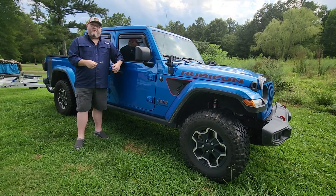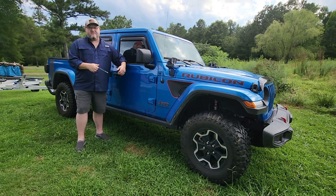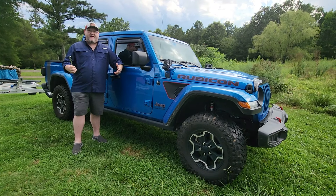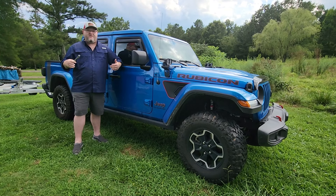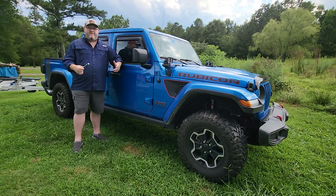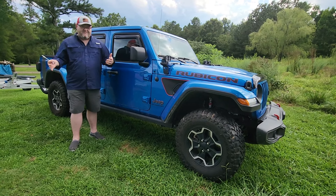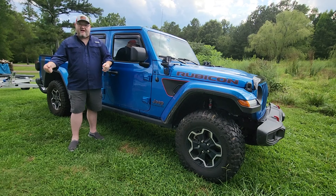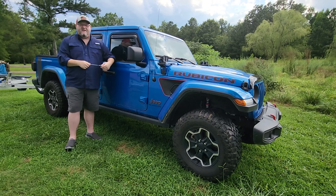Over the past few years you guys have seen me go through several kayak trailers on my channel. I even built what I thought was my dream kayak trailer, but over the course of the last few years kayaks seem to keep getting bigger and bigger — batteries, motors, fish finders — and so they're just getting heavier and heavier. My dream trailer went from being a dream to not such a dream, simply because picking those kayaks up and raising them up to your chest and even higher to put them on the rack became too difficult.